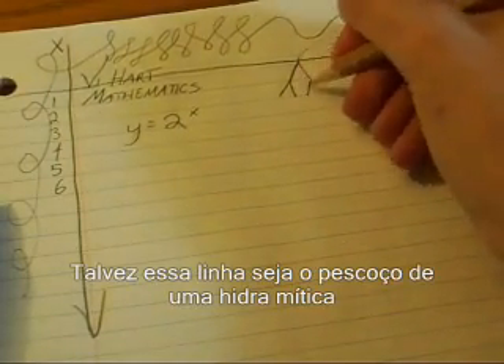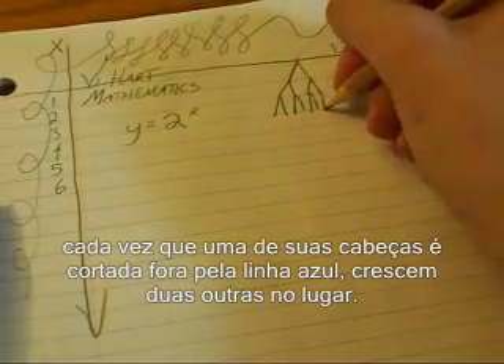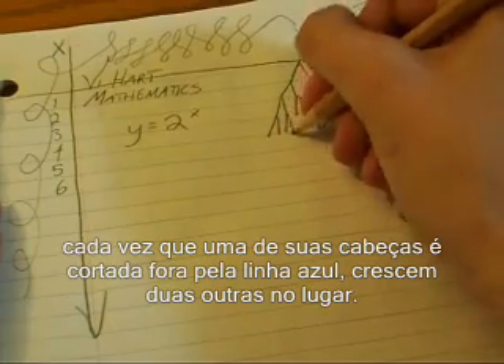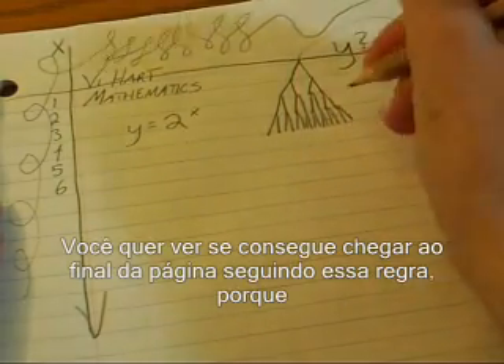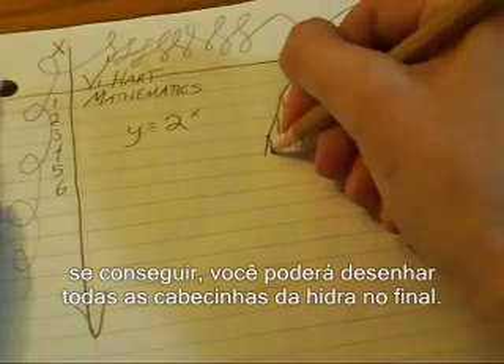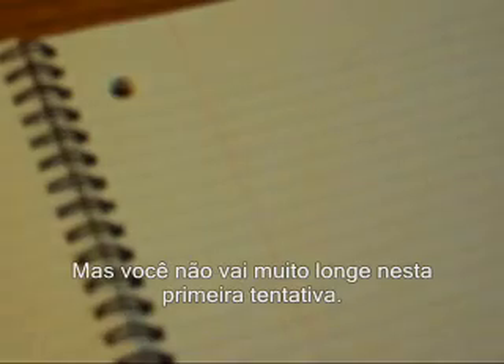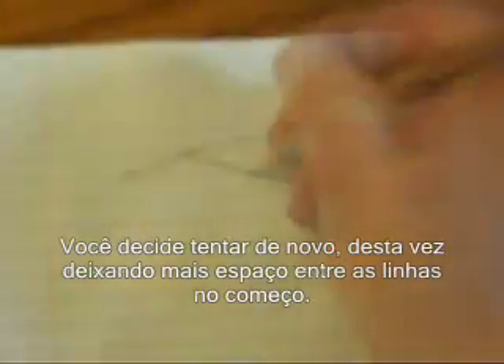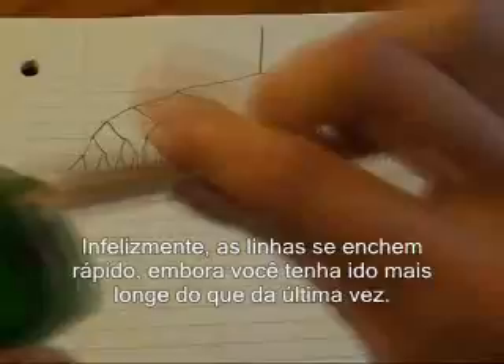Maybe this line is like the neck of the mythical Hydra, where every time one of its heads gets chopped off by a blue line, it grows two more in its place. You want to see if you can get all the way to the bottom of the page following this rule, because if you do, you can draw all the little Hydra heads at the end — but you don't get very far on your first try. You decide to try again, this time spacing things out a little more at the beginning. Unfortunately, things are filling up fast, though you got farther than last time.